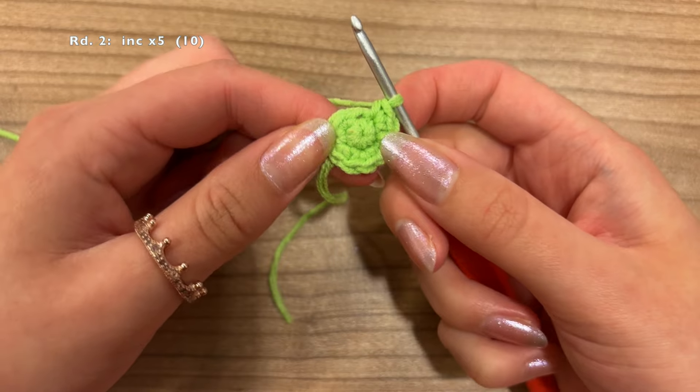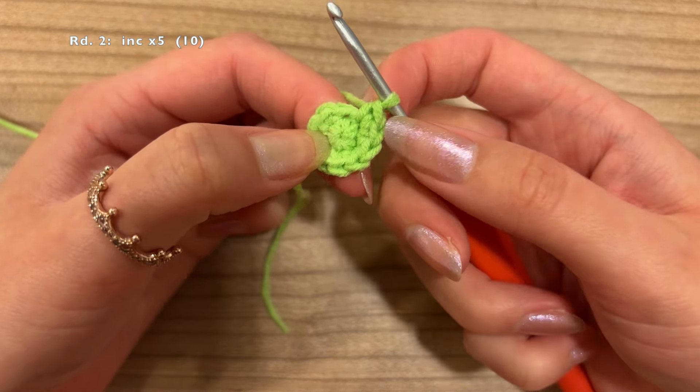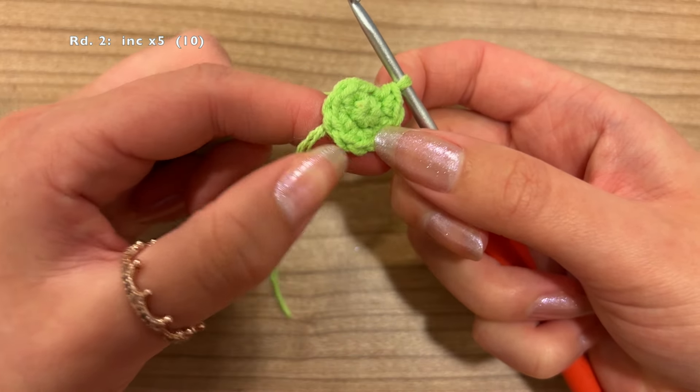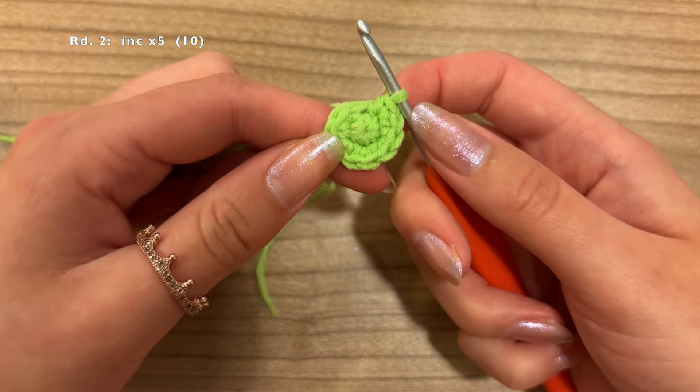At the end of this round, you should have a total of 10 stitches. Let's count: 1, 2, 3, 4, 5, 6, 7, 8, 9, 10. That means we're done with the second round.